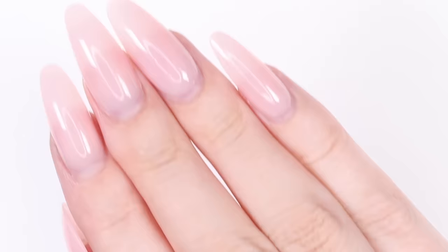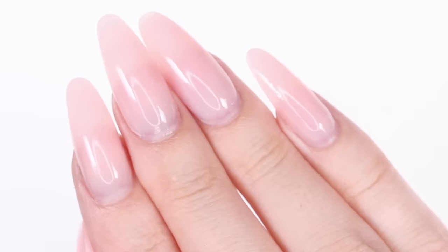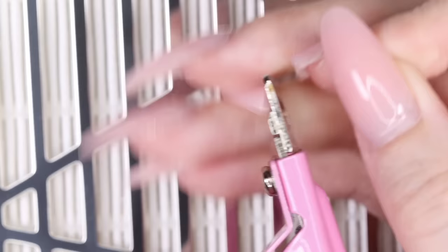Now you're probably wondering how to remove poly gel, so we also have a quick demo on that for you. Begin by cutting off the excess length of your nails.